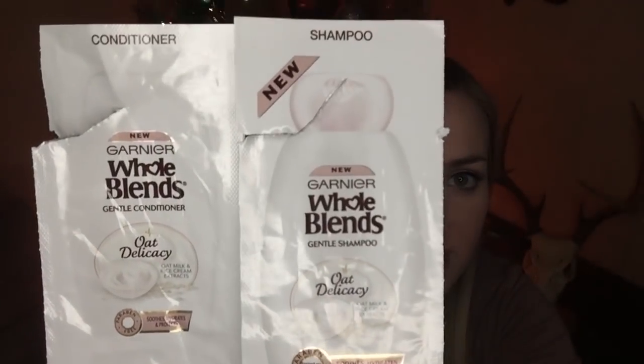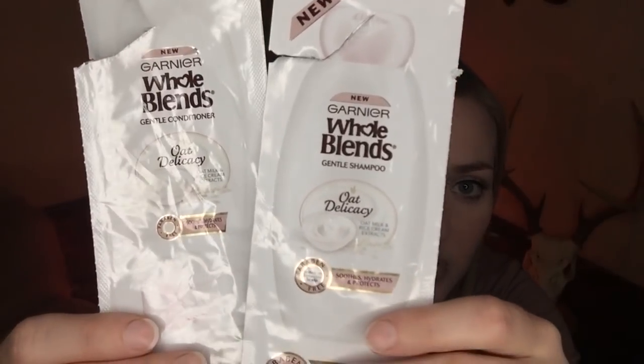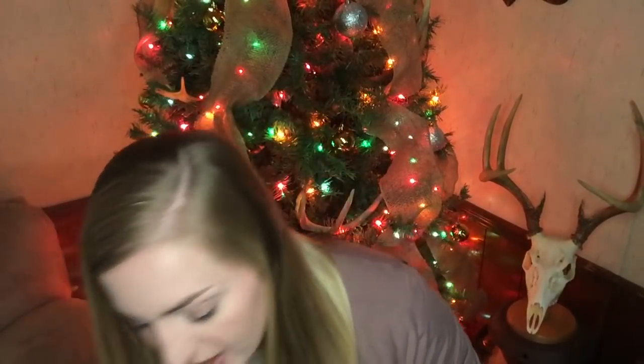So let's start out with some of these foil packets. First I went through this little sample of Garnier Whole Blends shampoo and conditioner — this is the Oat Delicacy. I have had so many samples of this, but I actually like them. They smell good. But don't let these foil packets deceive you — they are pretty small. They're always just a one-use type of thing for me. They're just a third of an ounce a piece. The conditioner isn't really even big enough to do all my hair, so I usually add a little extra, but I actually like the stuff. It smells pretty good and I enjoy it.